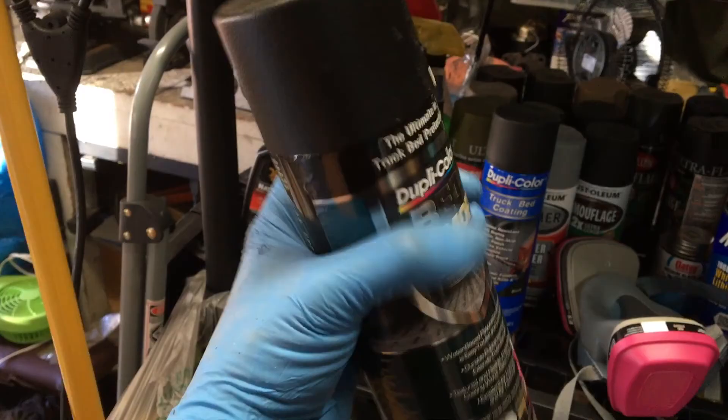Alright, this is going to be a quick video on how to paint your fender flares with a bed liner, using this Dupli-Color Bed Armor.